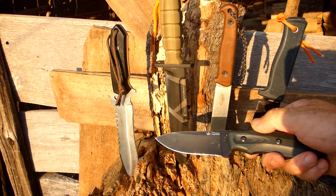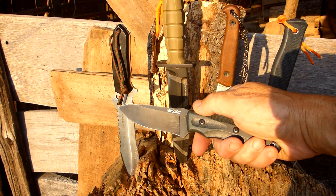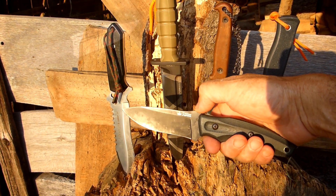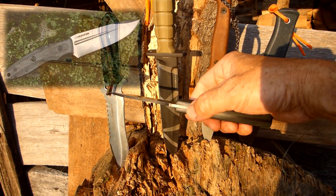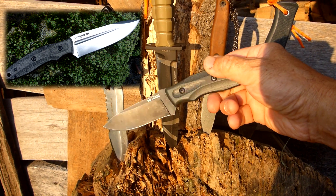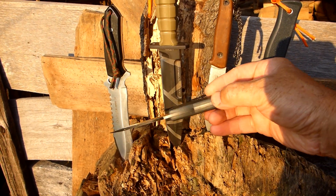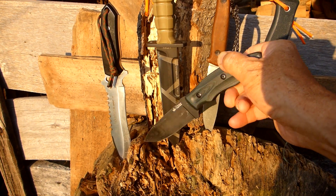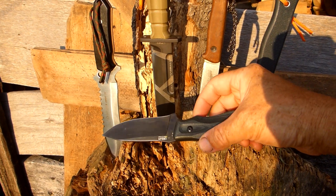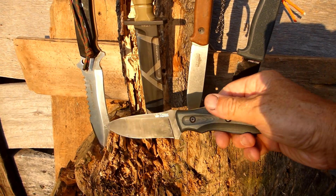Smaller knives such as this — this is the Kisler Supreme, I've had this for a long time. There's another model called the Urban, and a similar one with the same handle but a beefier blade called the City Hunter. I've got that one too, and they're really great knives for backpacking, camping, and hiking where there's plenty of tinder to be found and you don't have to be chopping down trees.